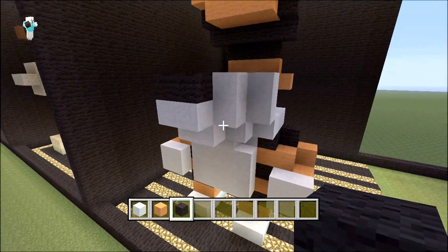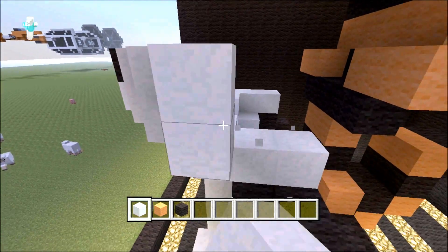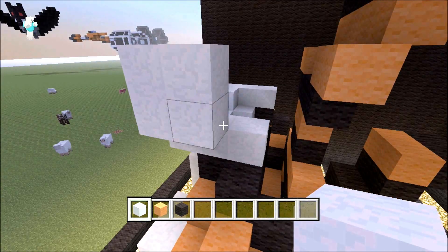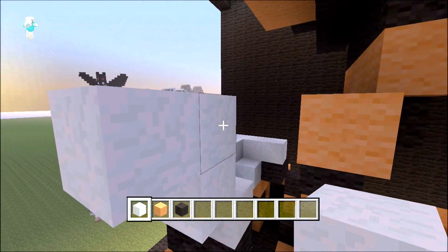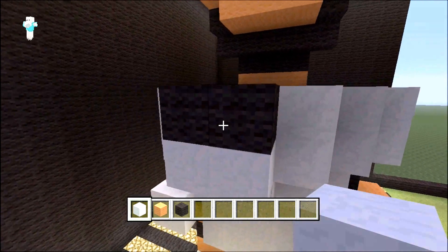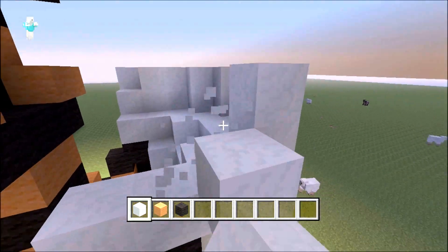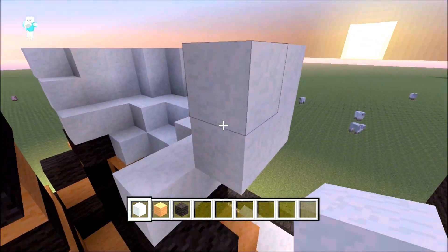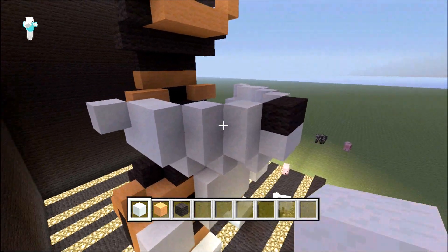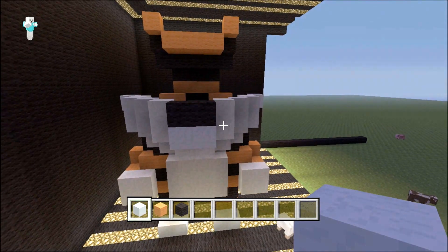Come around the side, get your white wool out again, come out a layer like that. Do a block of two by two and then one here and then one protruding at the side — that'll act like a whisker. Do the exact same on the other side: out, a two by two square, one at the bottom, one sticking out. As you can see that's his face starting to take shape.